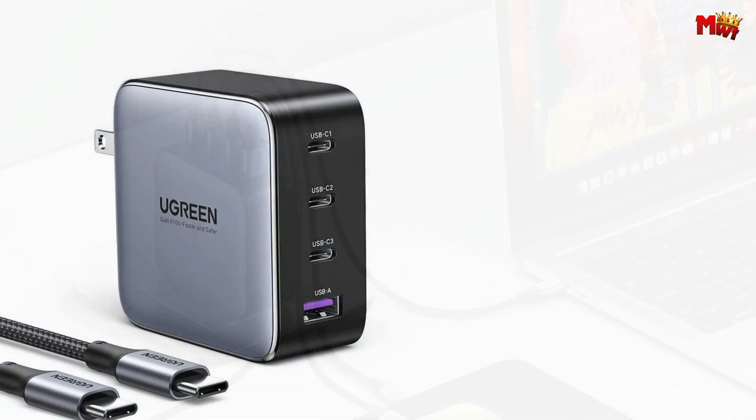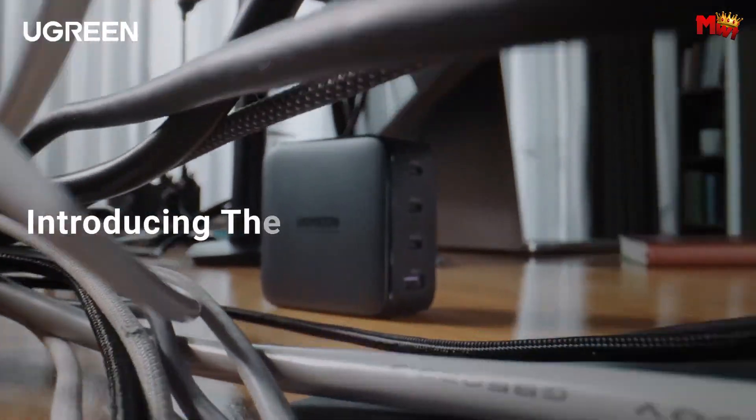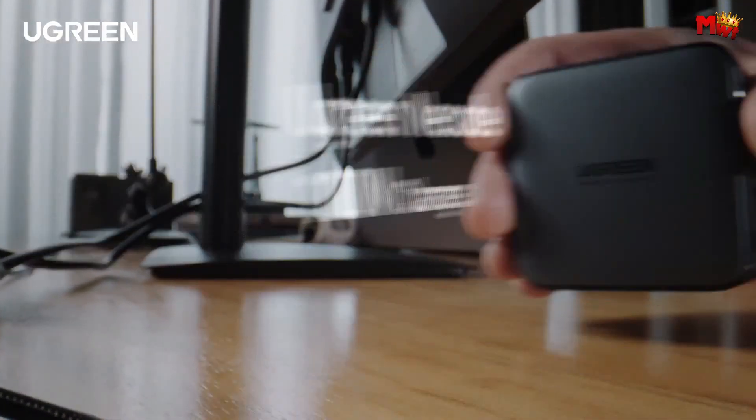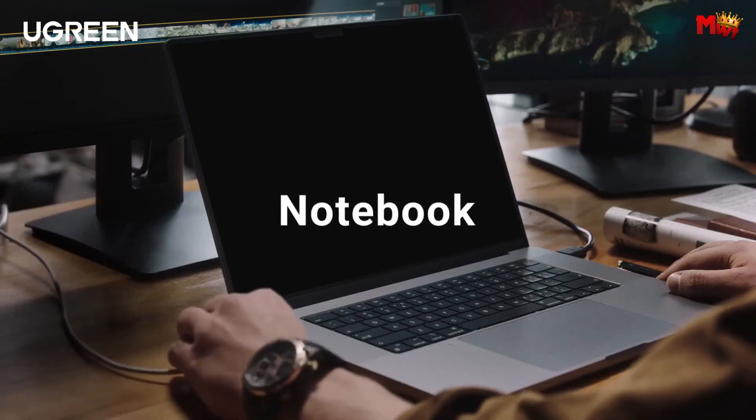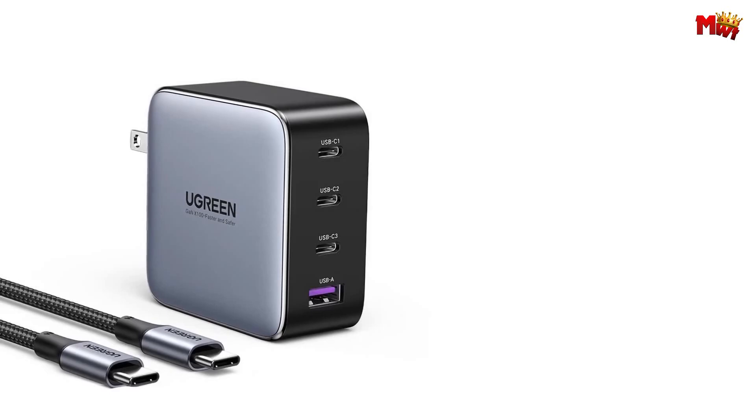There you have it, folks — the Ugreen CD226 GAN Charger, your ticket to fast, efficient charging wherever life takes you. Don't let slow charging hold you back. Grab yours now and experience the power unleashed.